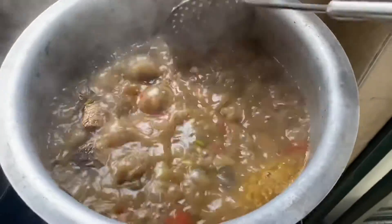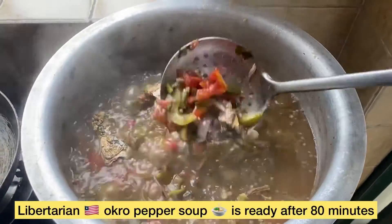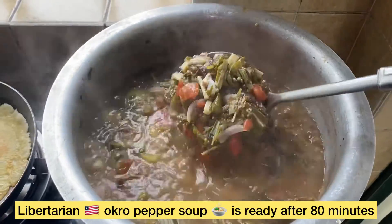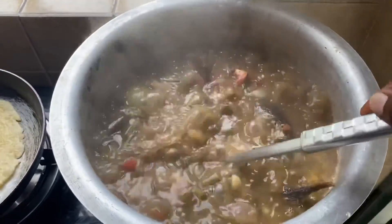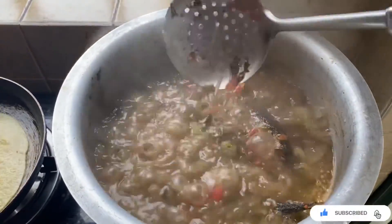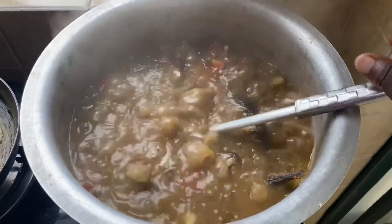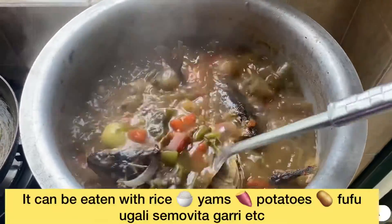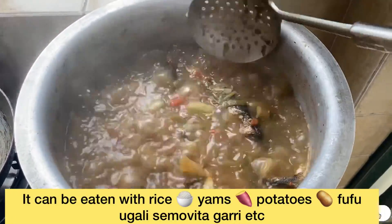So guys, pepper soup is ready. Liberian pepper soup is ready. This is how Liberian pepper soup looks like — the best West African pepper soup with okra. So it's ready; you can either eat it with rice, curry, or fufu, but I'm going to eat it with rice.